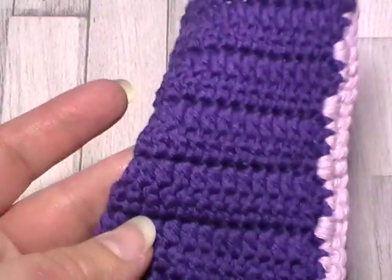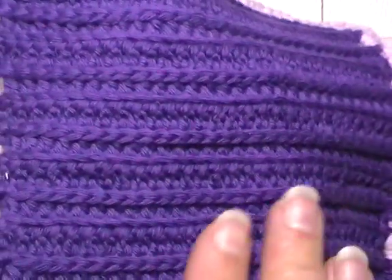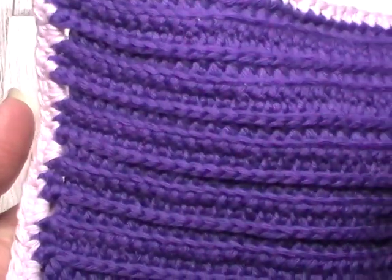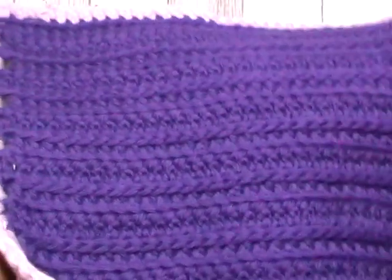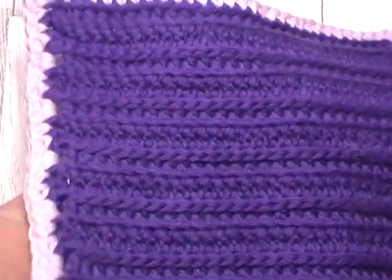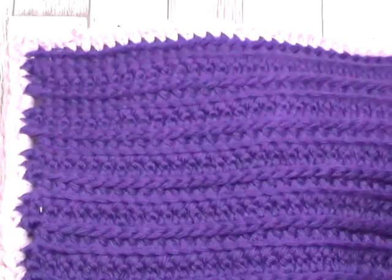That keeps the texture on one side, so there's no texture on the back at all — all this braiding comes onto the front. I'm going to show you both and you can decide which square you want to use for the project. I'm going to start off with the simpler square.